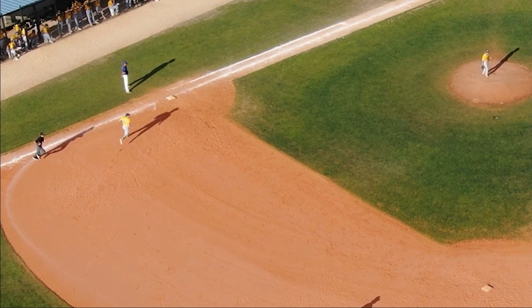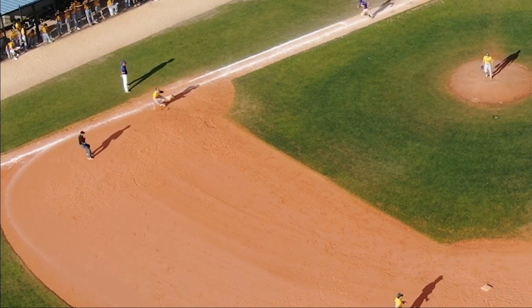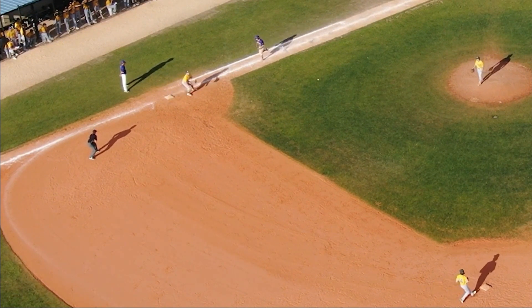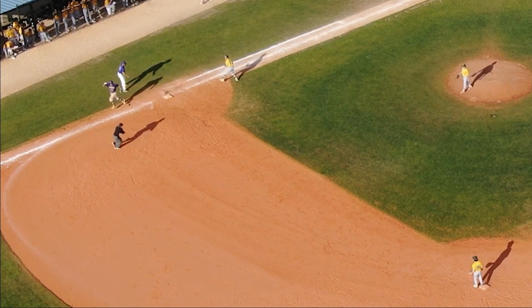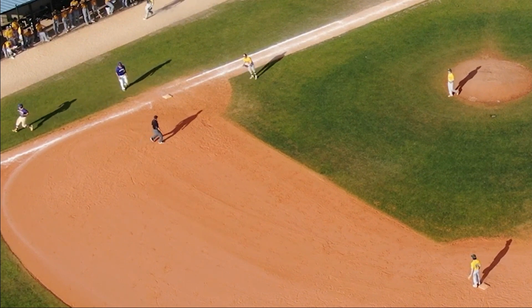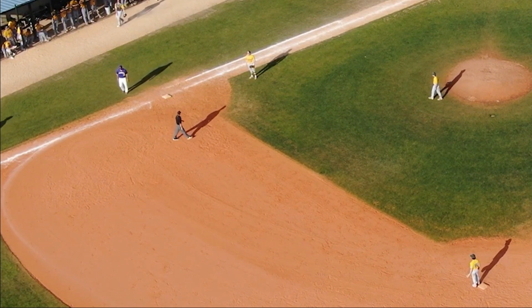So in this instance, I would like to see this first base umpire identify that bad throw earlier. He's set in position, but once he reads the pull, I'd like to see that umpire start a couple movements in the direction of first base and maybe towards the cutout of the infield as well, just to open up that view of the tag or no tag.